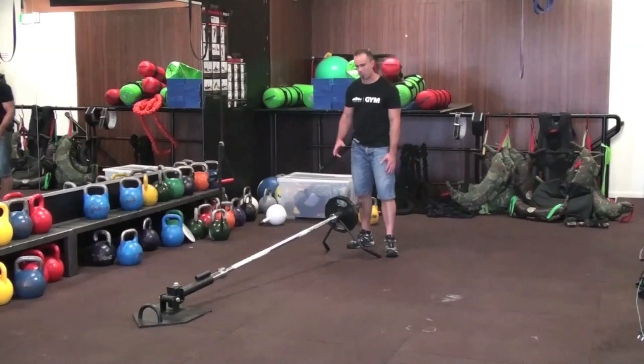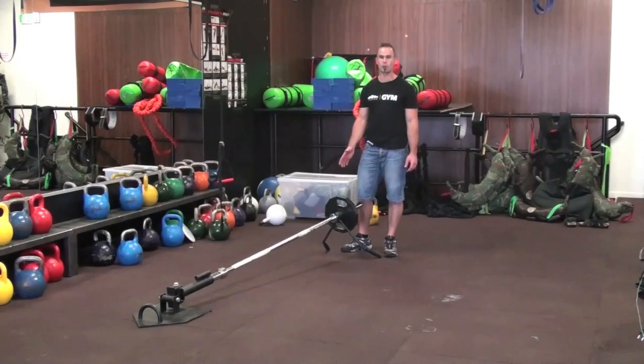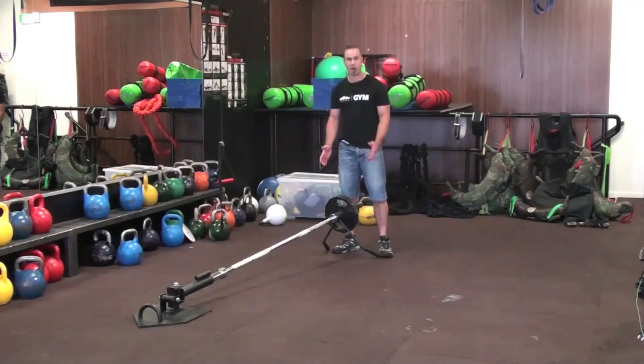Hey guys, Prici from Spartan back again with the Xtreme Core Trainer and our awesome accessory, the grappler handle.